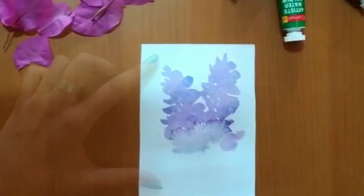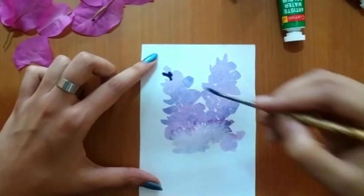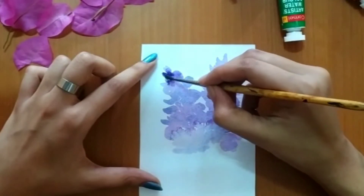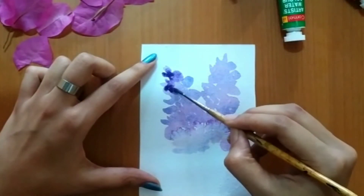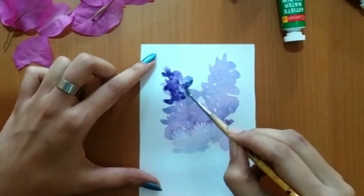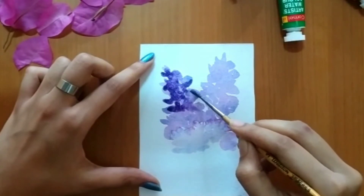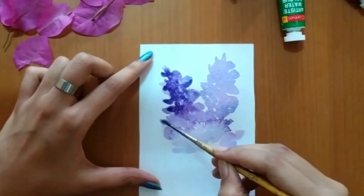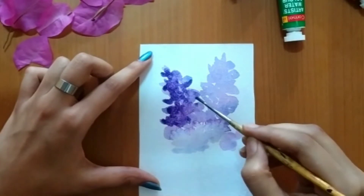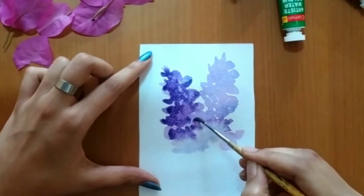Now we'll start with the second layer. You should start the second layer only once the first layer is semi-dry. Again we've used scarlet lake and ultramarine blue, but here less water. We apply the darker shade in the areas where we want it to be. Just simple strokes — move your brush very softly.